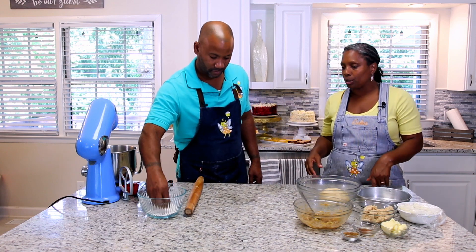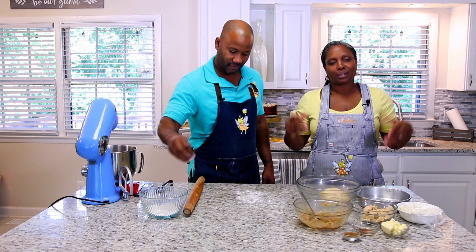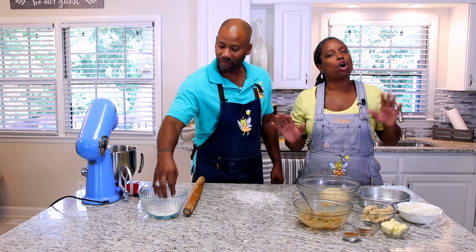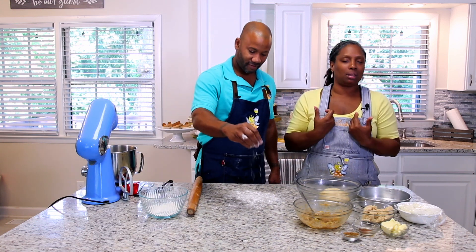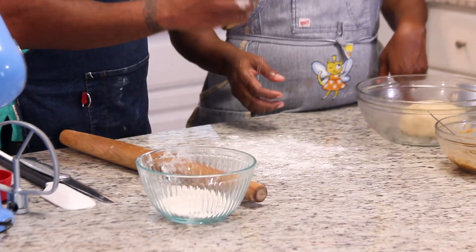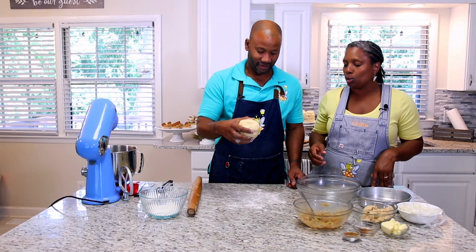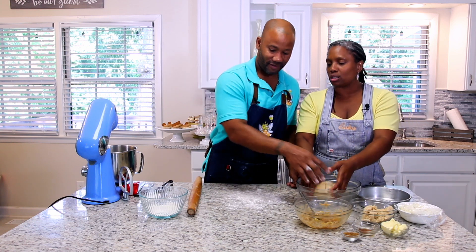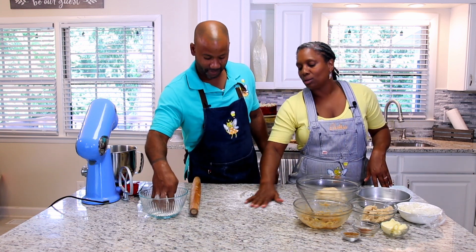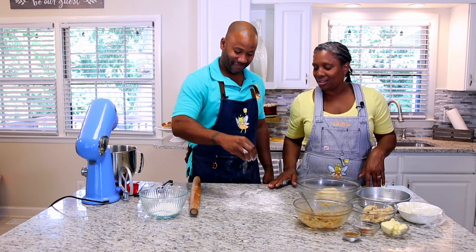My husband is going to sprinkle a little bit of flour on the surface. You can put a little bit more flour on the surface — you just don't want the dough to stick. Not too much, but that's good right there. Now we're going to take this dough and get ready to start rolling it out.